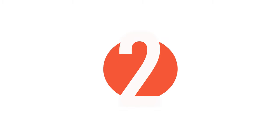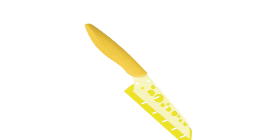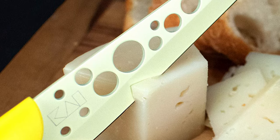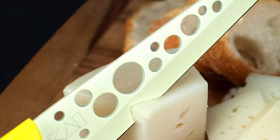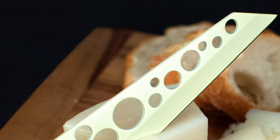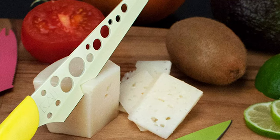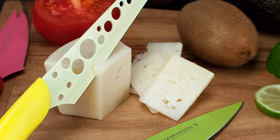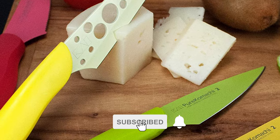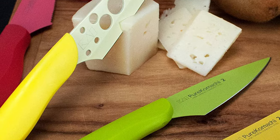Before we introduce you to the best of the bunch, take a look at the runner-up. Number 2: the Kai USA Pure Komachi 2 Cheese Knife. This knife features razor-sharp edges for clean, quick cutting and comes with a prong tip for picking up even the thinnest slices of cheese. It features coated carbon stainless steel blades with a 4.5-inch blade length, 1-inch overall width, and 9.25-inch overall length. The knife weighs 0.2 pounds and includes a matching sheath. It has ergonomically contoured, color-matched handles that are lightweight and provide a comfortable, fatigue-reducing grip.